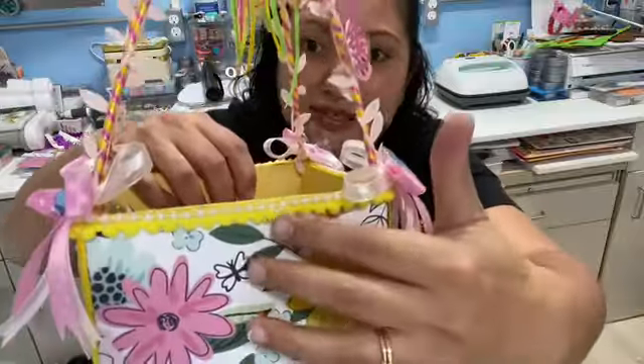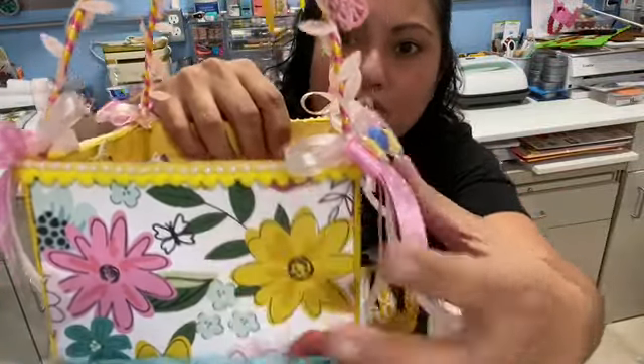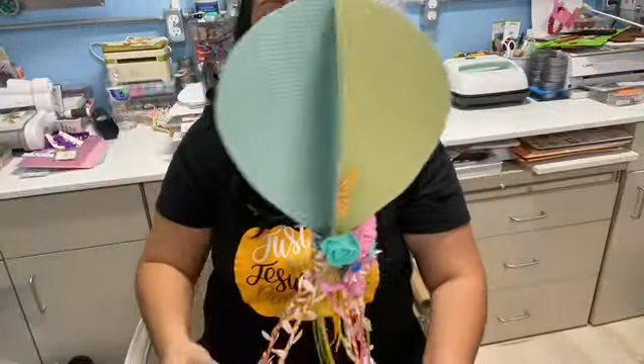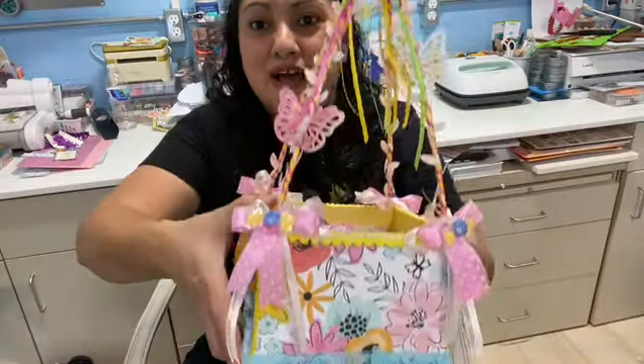And then I added a pearl bead trim all around as well on the bottom and on top. And yeah, that's how it turned out and I'm really happy.